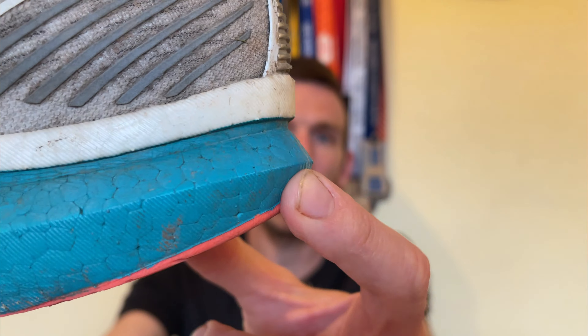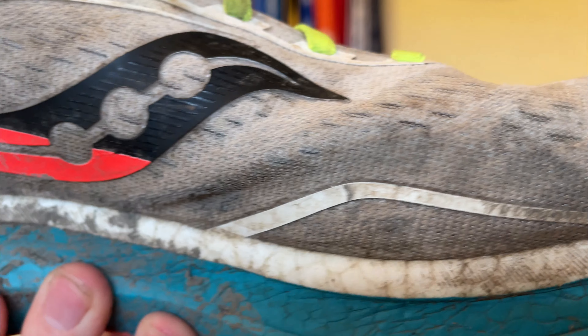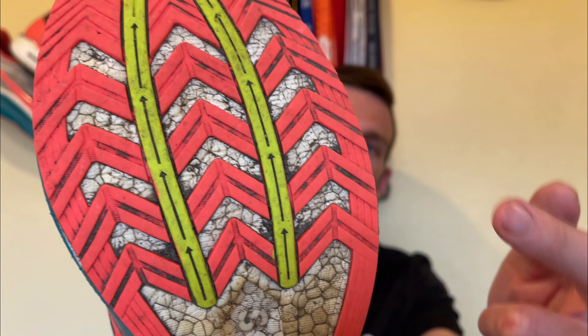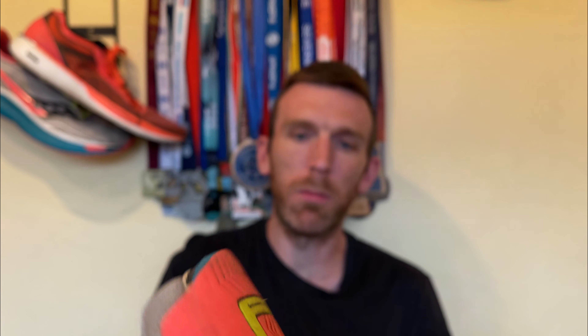Let's shift attention to the Saucony Endorphin Speed — a shoe that's taken probably way too long to get to 200 miles, but I'm delighted to give you an update. The recent run that took it over the 200 mile mark was the Forest of Dean Trail Half Marathon, and it did really well. No snags, no scuffs, no anything — excuse how muddy it is. It's holding up really, really nicely, albeit it's not white anymore.